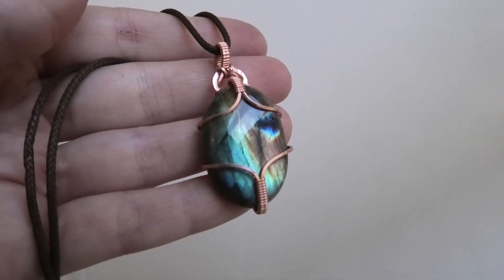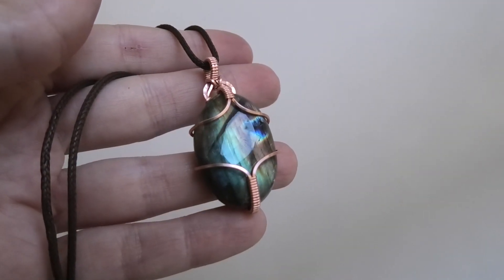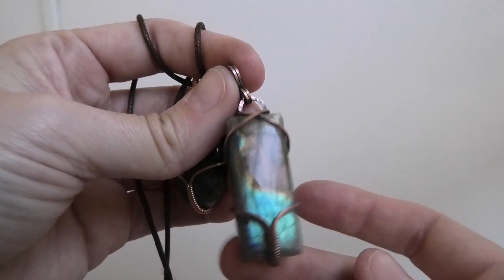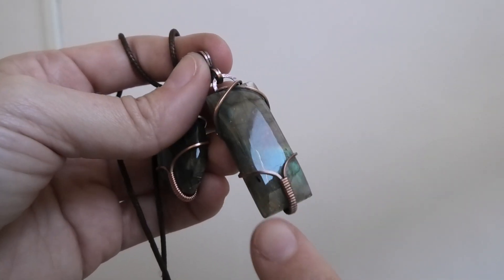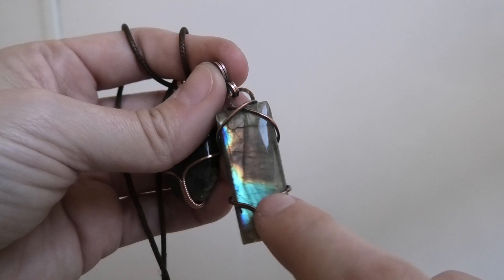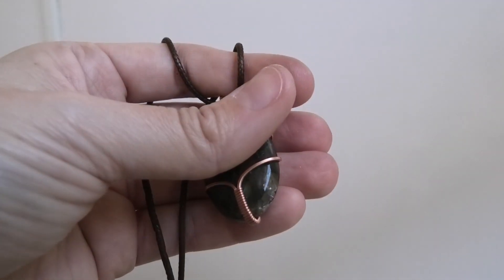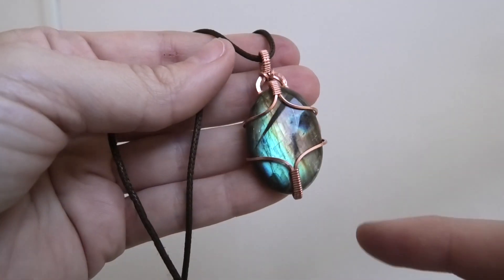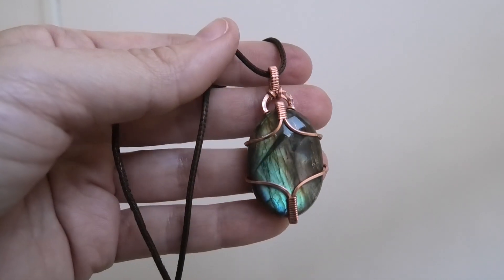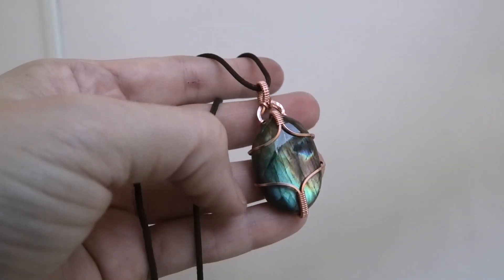Hi everyone, this is Oksana and we're going to be making this oval pendant. In a previous video where I made a little dangly rectangular pendant, somebody suggested mirroring the bottom. So the way I did the bottom here, instead of a little crisscross, I thought I wonder if it can be done the same way, and I thought it would look especially good on an oval. I haven't wrapped an oval yet in this kind of design.